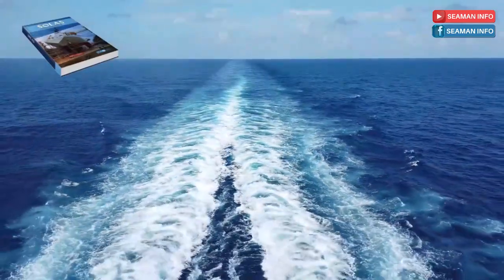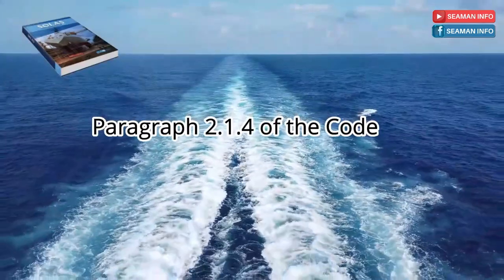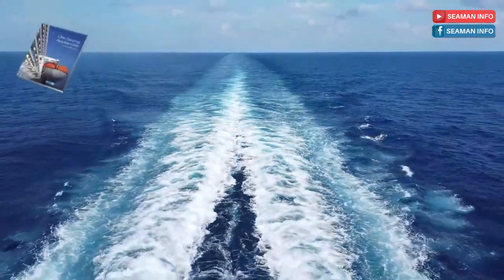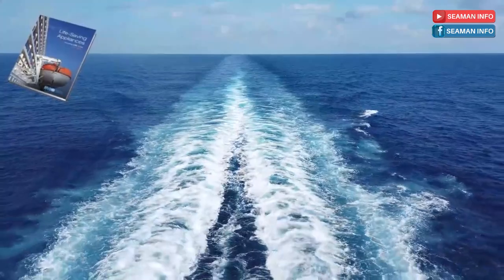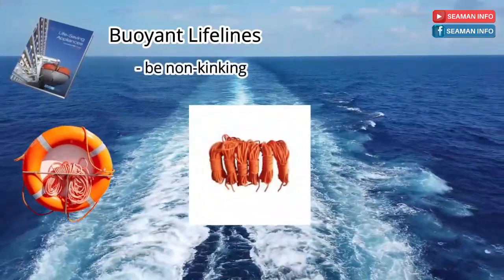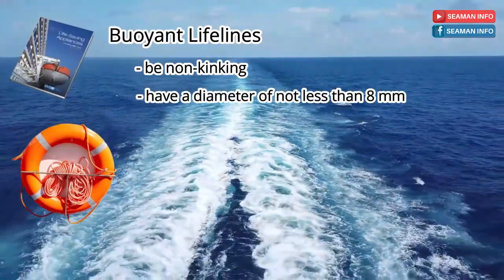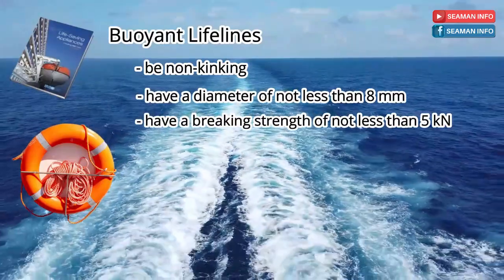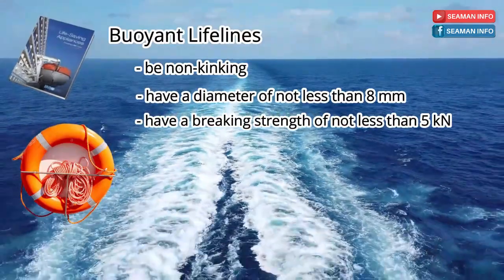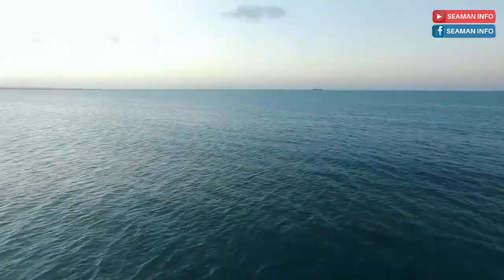It mentions complying with the requirements of paragraph 2.1.4 of the code. Let's open and check what are the requirements in the LSA code. Paragraph 2.1.4 of the LSA code is buoyant lifelines, and it says that buoyant lifelines shall be non-kinking, have a diameter of not less than 8 mm, and have a breaking strength of not less than 5 kN. That's all for paragraph 2.1.4 of the LSA code buoyant lifelines, and let's go back to SOLAS Regulation Chapter 3.